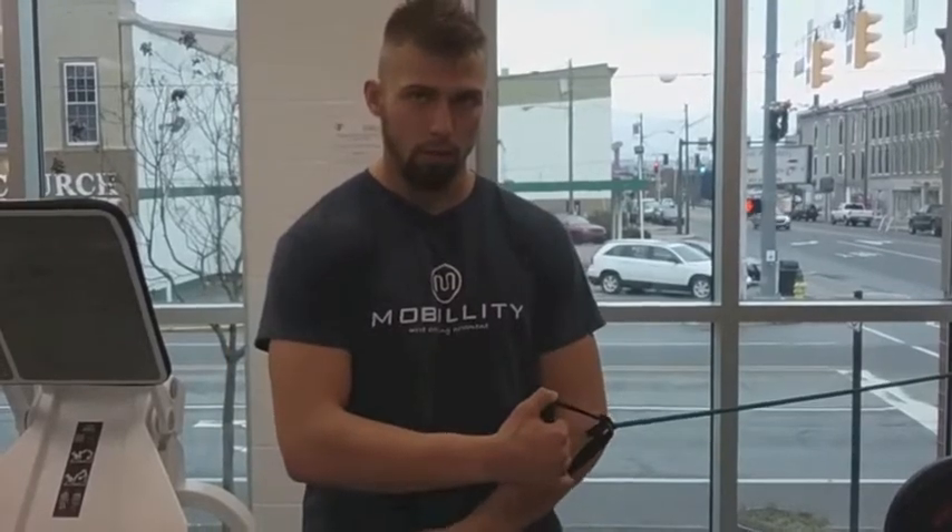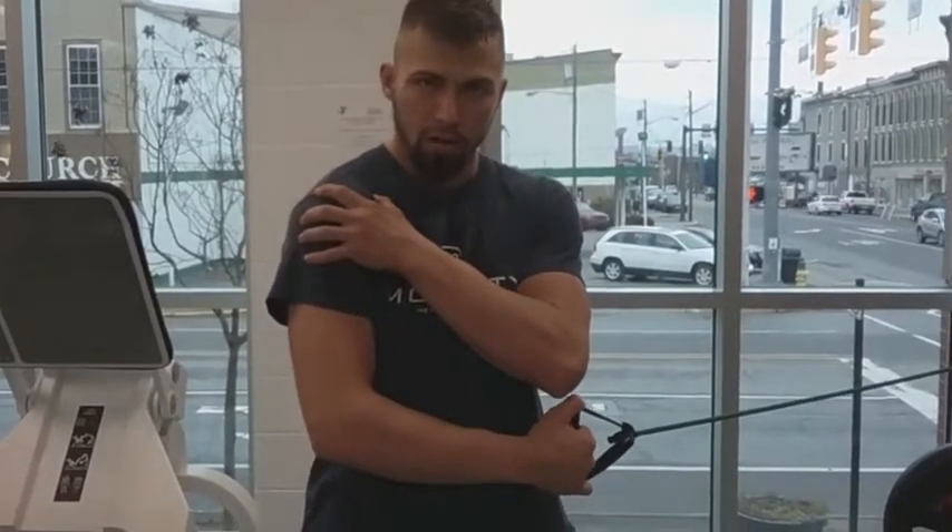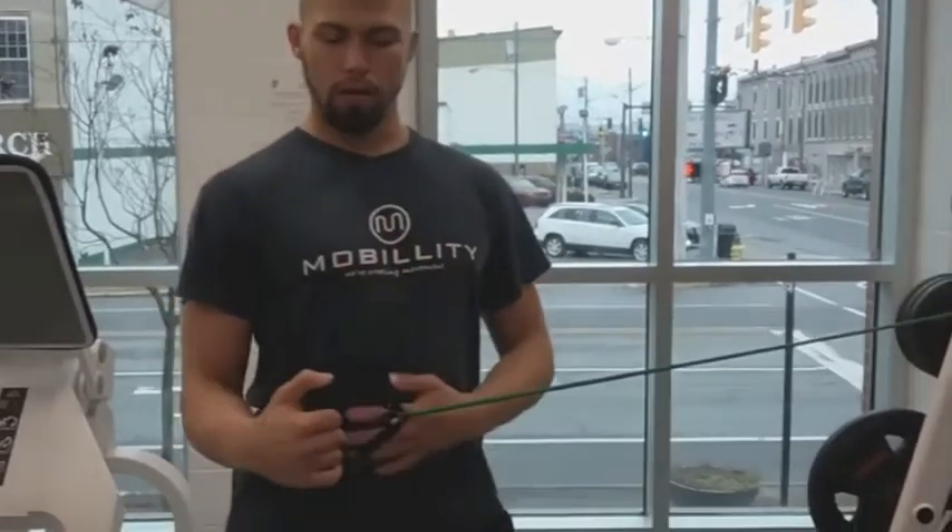You're going to engage the chest forward and proud, so that hunched-forward position that causes that internal rotational fall — we don't want that. Proud chest, elbow in and tight.